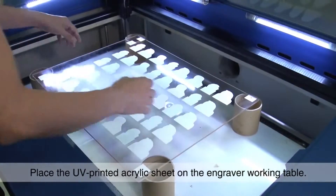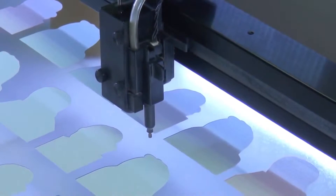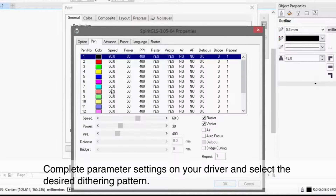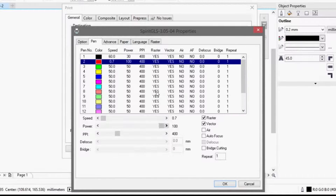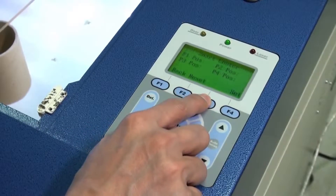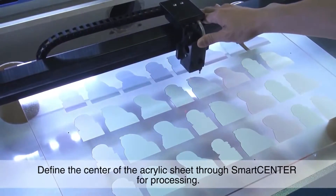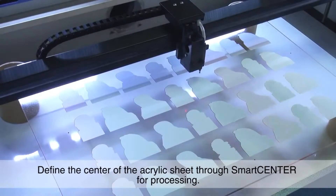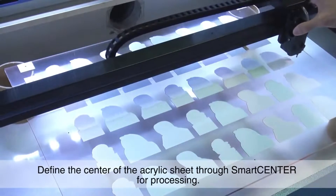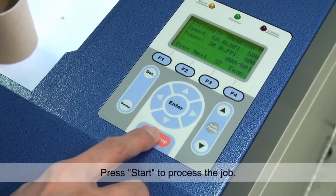Place the UV printed acrylic sheet on the engraver working table. Press auto focus to automatically set the focal distance. Complete parameter settings on your driver and select the desired dithering pattern. Define the center of the acrylic sheet through smart center for processing. Press start to process the job.